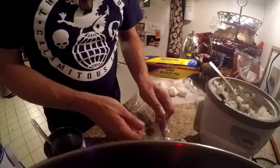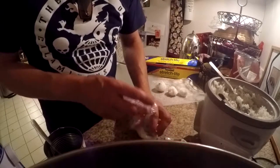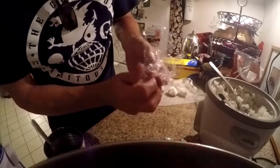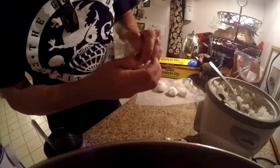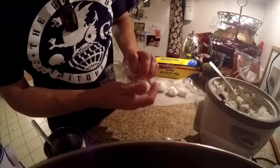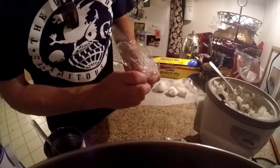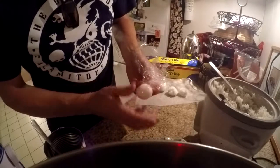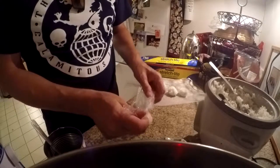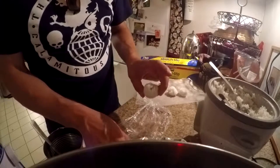A little bit of green beans in the middle. Pick it up, shape it into a little ball. If there's filling that was sticking out, I can kind of use my thumb to push it in. Or you can leave it sticking out so that you can see what's inside. Twirl it a little, squeeze it a little. And another sticky rice ball.